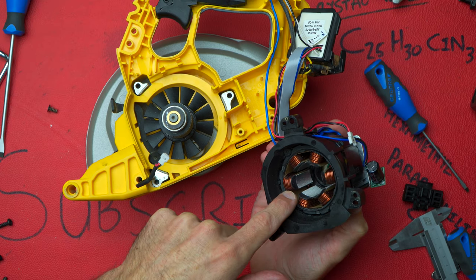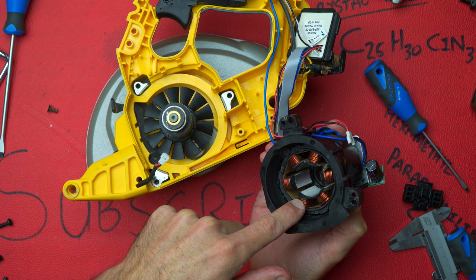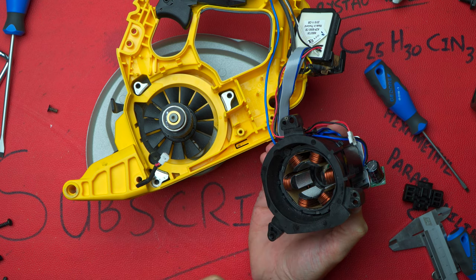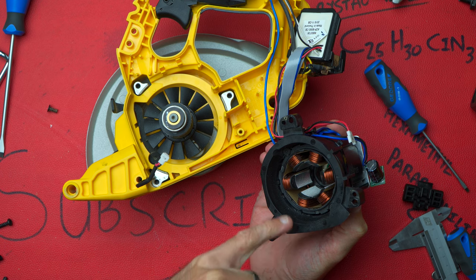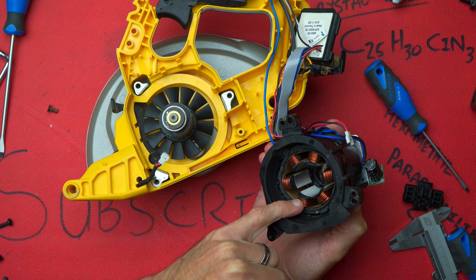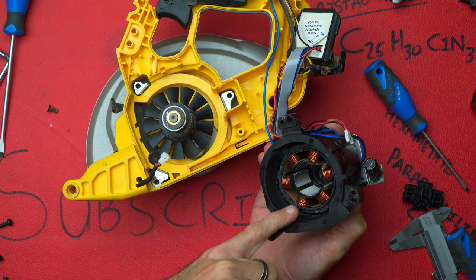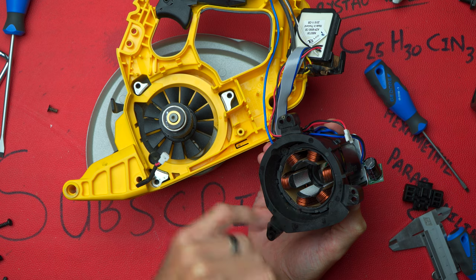We can see quite thick copper conductors in there. It would have been nice to see some potting around these conductors — sometimes over time they do vibrate and they can wear, and the conductors can actually break, although I stand to be corrected — I'm not too sure if it's so much of a problem with brushless motors.